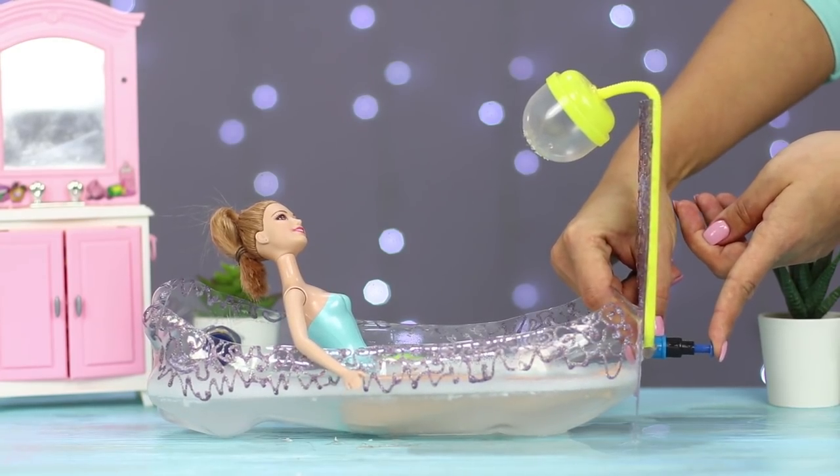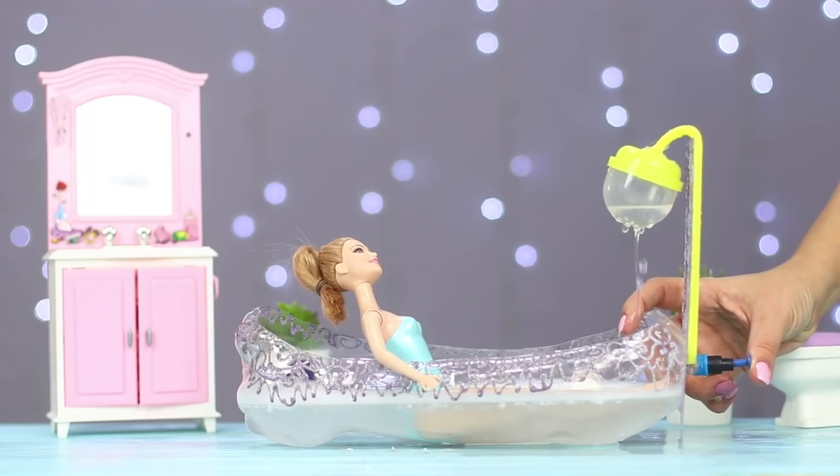And if you press the pump, warm water will flow from the shower. Full relaxation!